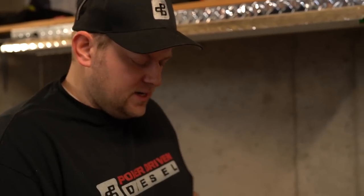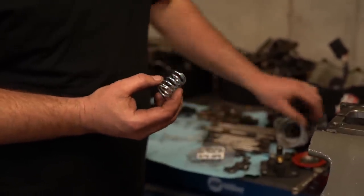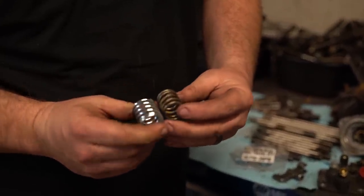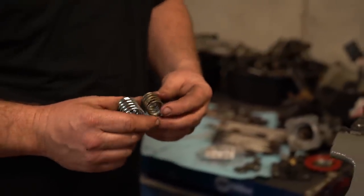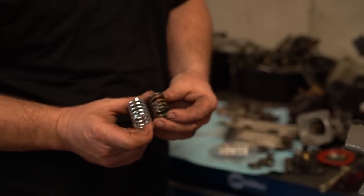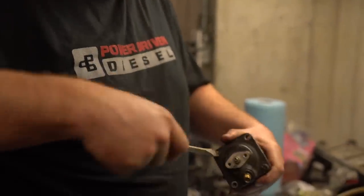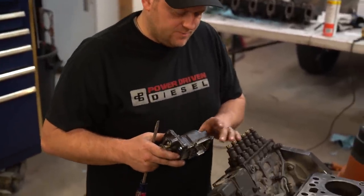We finished grinding the AFC foot for more travel and now we're installing the max travel kit. The new spring is a little heavier — better for compound turbos — and because it's longer it won't coil-bind, giving us fuel control all the way up to higher boost ranges. It provides power and smoke control simultaneously. The AFC housing is all modified; we're putting it back on the pump.